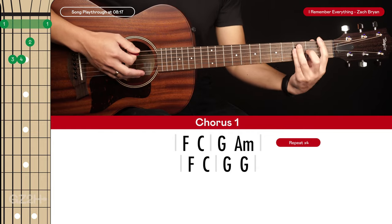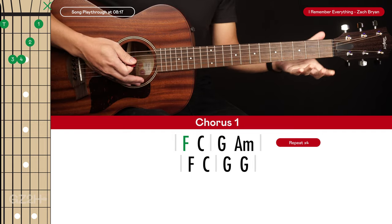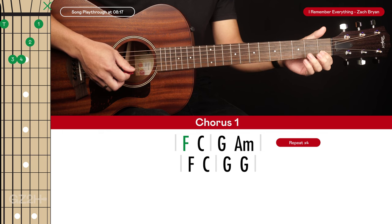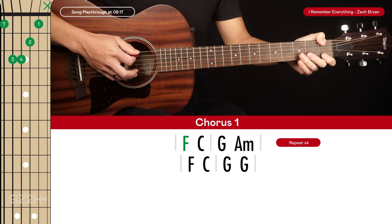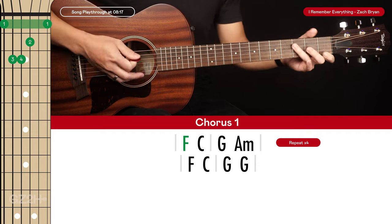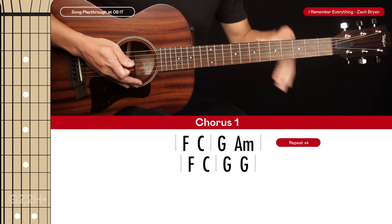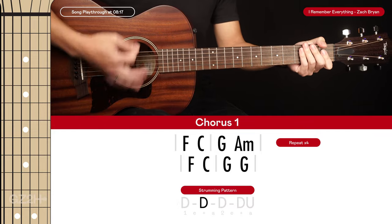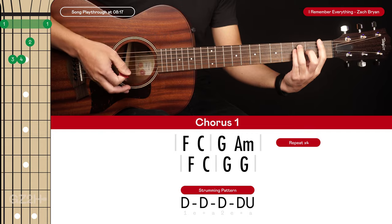Now we get to the first chorus, which has two lines of chords. We play an F chord — if that's too difficult, you can use this easier version: ring and pinky fingers on the third frets of the fifth and fourth strings, middle finger on the second fret of the third string, index on the first fret of the second string, and optionally use your thumb on the first fret of the sixth string. Then we go to C, G, and A minor. Each chord is strummed with a down, down, down, down, down, up pattern.